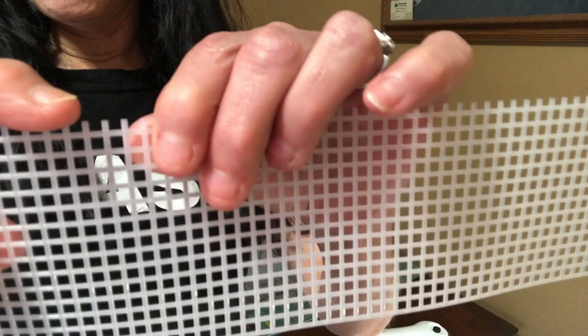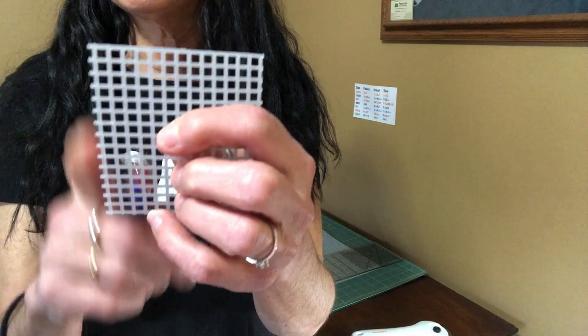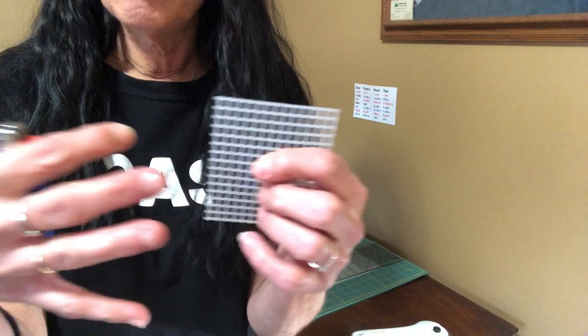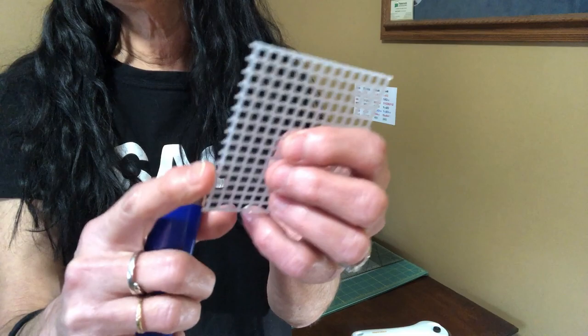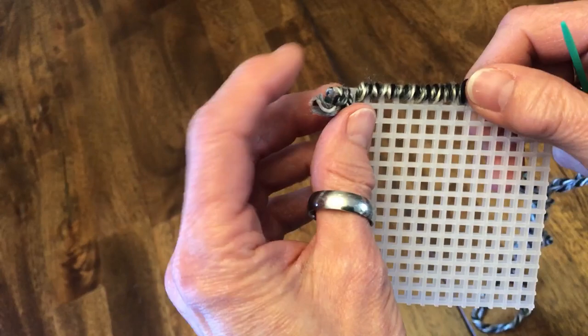If you get little sharp pointy things on the edge, you can always cut closer, but then you risk cutting into that main line of plastic and it's gonna weaken the actual box once you sew it all together. So just take a lighter and lightly melt them and smooth them out. You don't have to get rid of them completely, but if they're sharp they'll catch on the hair or fray up the yarn.